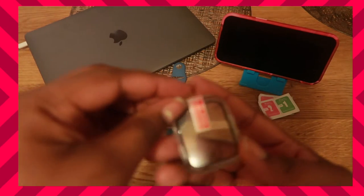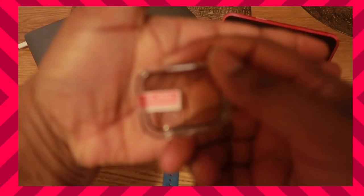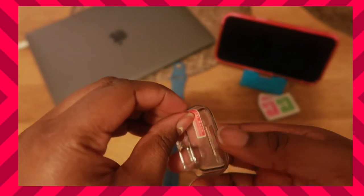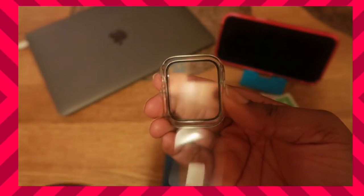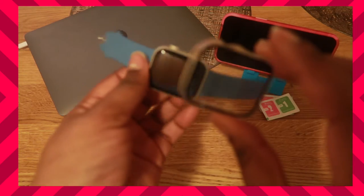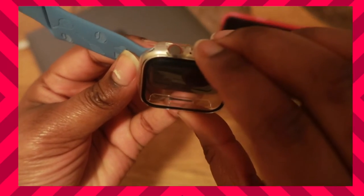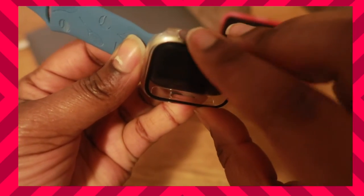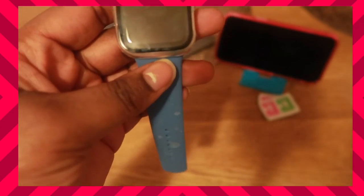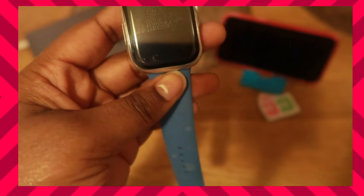Now we're going to get into the case. Step one is the back — all you got to do is take this off, make sure you have it aligned correctly, which side is supposed to go on which. So all you do is place this in a circle and then you just snap it on. Very easy. Then wipe it off and dry it.